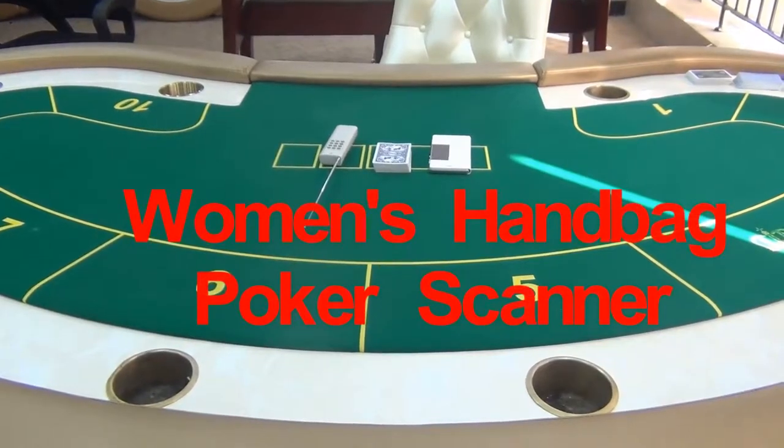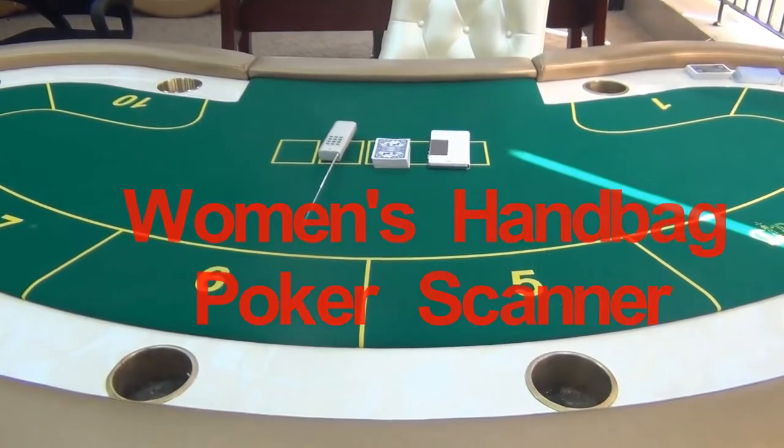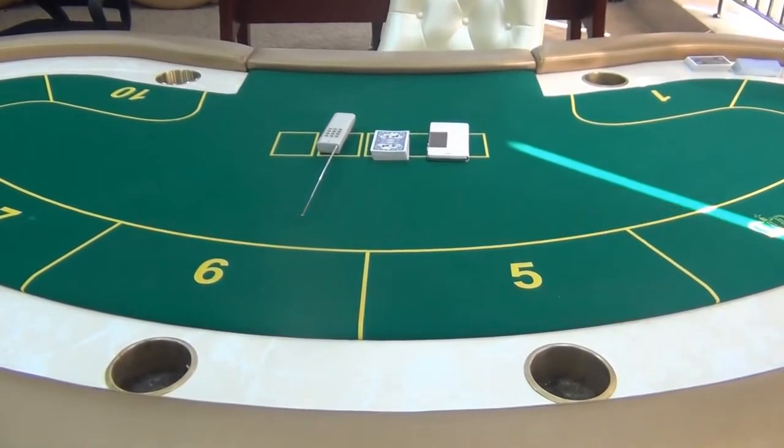Hello guys, welcome to UIE Poker Treat Center. Here in this video, we are going to introduce our women's handbag poker scanner to you.